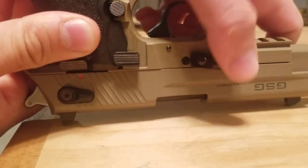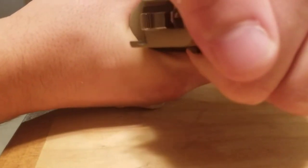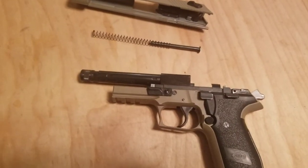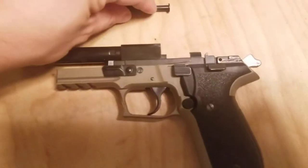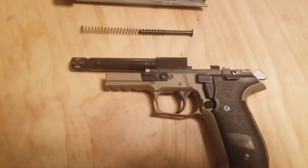You're going to flip that over, pull this back all the way, and then pull up. Now you can see how this thing goes together. Very simple, very easy to get apart, very quick to clean, very accurate, very nice, very light. It feels really good in the hand.